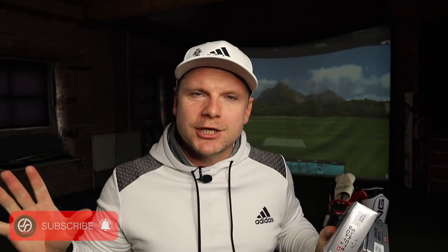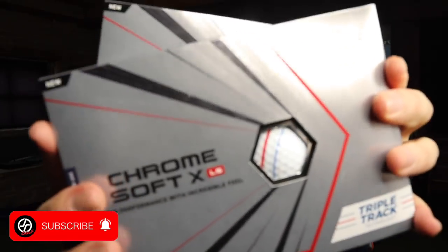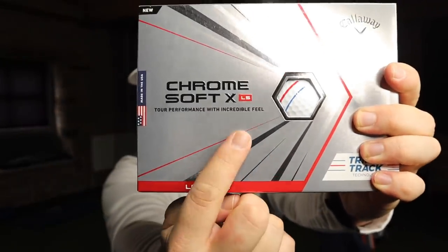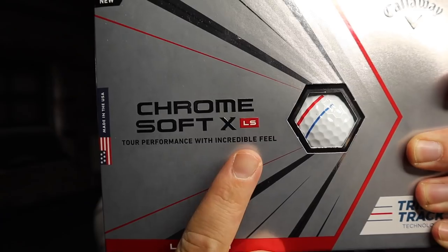Hi everyone, James Robinson here. First things first, I'd like to warmly welcome you all to the channel, and welcome you back if you're not new. If you are new today, you want to hit that subscribe button below because I'm giving away two dozen of the brand new Callaway Chrome Soft X LS golf balls. To enter: be a subscriber, like this video, and comment 'LS' below. We're nearly at 150,000 subscribers.